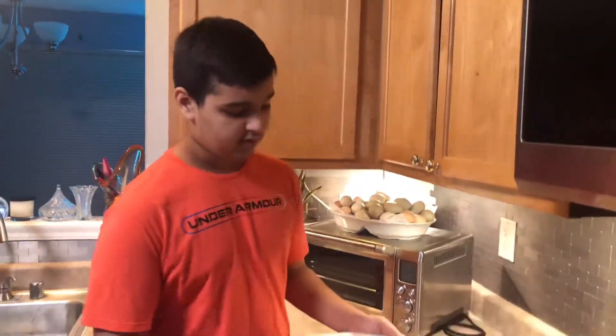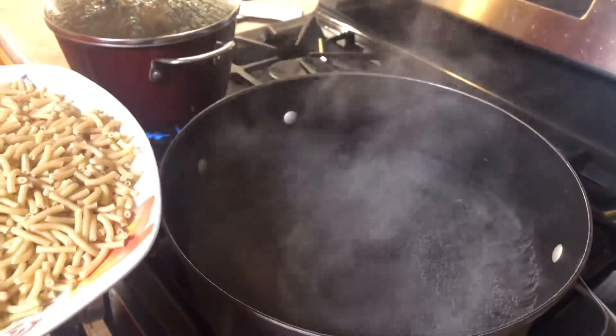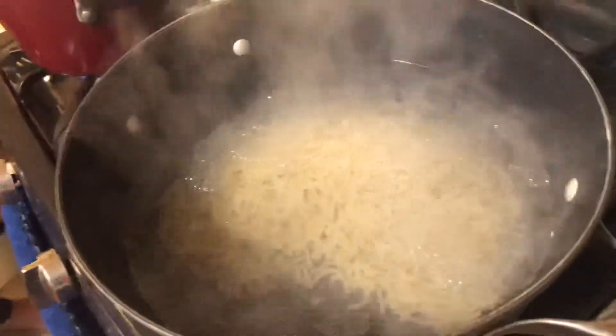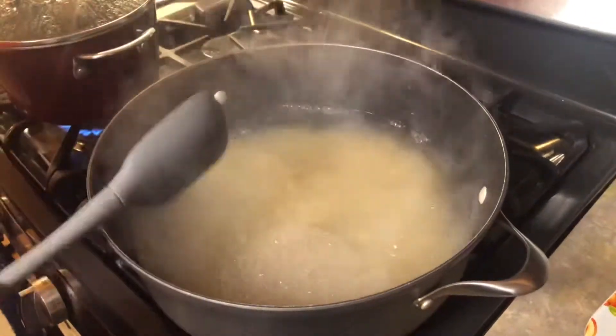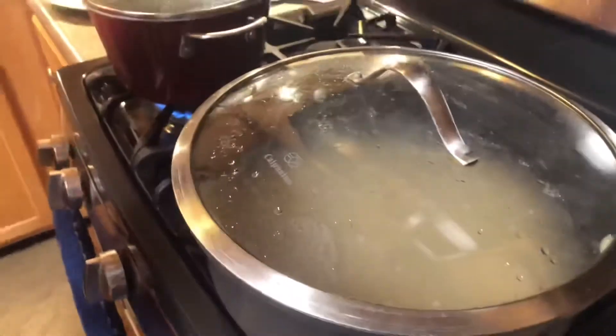So we already got our water boiling. What you guys want to do is get a big pot for all the macaroni. We're going to pour 12 cups of water in there, then we got two cups of macaroni and we're going to pour all of that in there. Make sure your water is boiling. Put your macaroni inside the pot and mix it around a little bit, even it out. We are going to be cooking this for eight minutes.